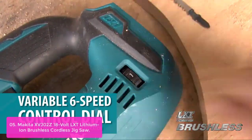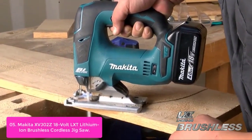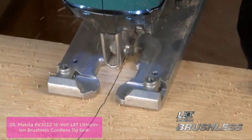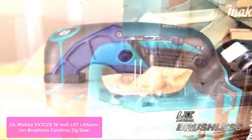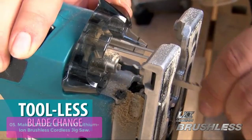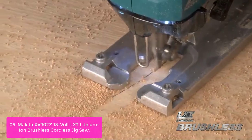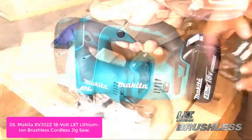List number 5: Makita XVJ2Z 18V LXT Lithium-Ion Brushless Cordless Jigsaw. The Makita XVJ2Z delivers exceptional performance for professionals in the outdoor and construction industry. It has a built-in dust blower that clears the cut line for increased accuracy and reduces chips and splinters at your work site. Star Protection Technology provides additional protection against overloading and over-discharge, while amp speed control ensures consistent speed throughout the cutting path.